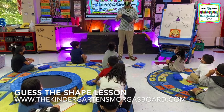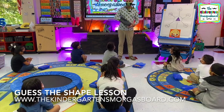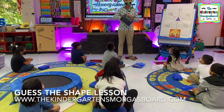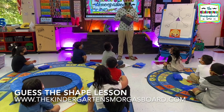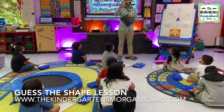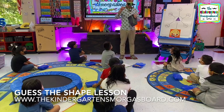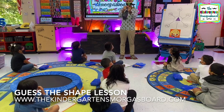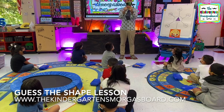I'm going to reach in and I'm not going to look. I'm going to pick a shape. It has four sides. Square. And the sides feel the same. It is a square. What shape is this? Square. How many sides on a square? Four. Let's see how many vertices are on a square: one, two, three, four. And the sides on a square — the same or different? The same.